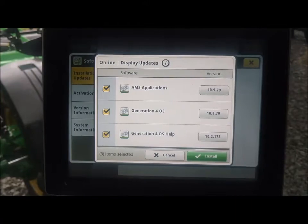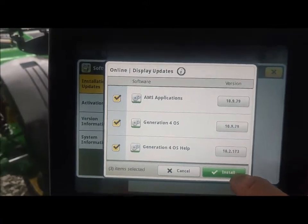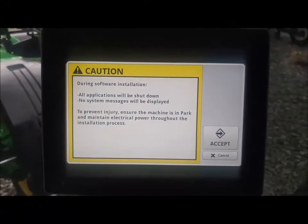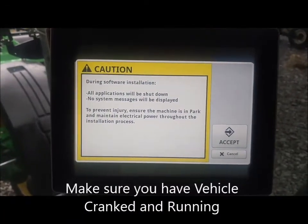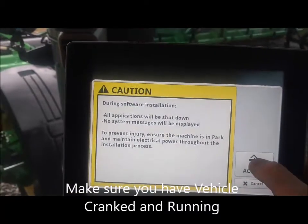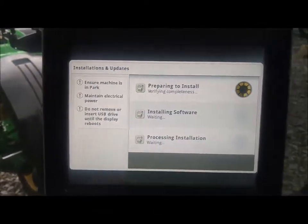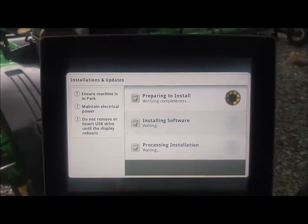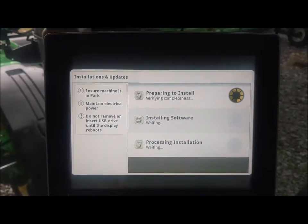From this point, it's just like if it was a USB. I will touch Install. Make sure you have the vehicle cranked and running just like we would if we were doing it with a USB. I'll hit Accept, and the machine will start to install just like we're used to with a USB.